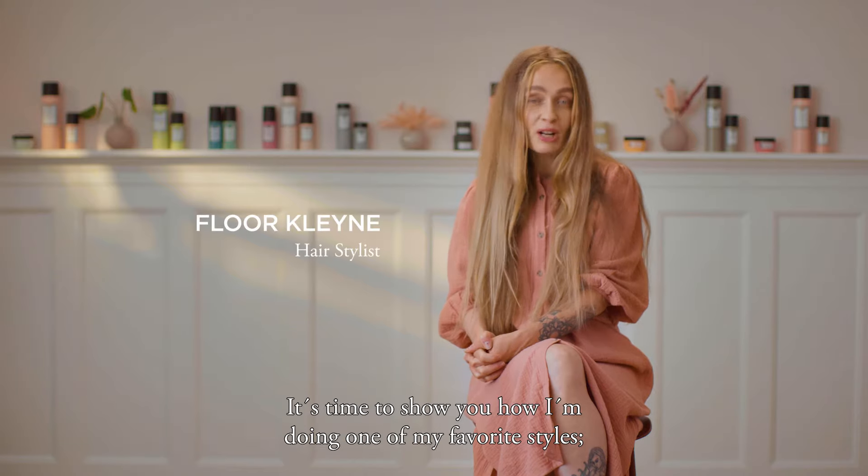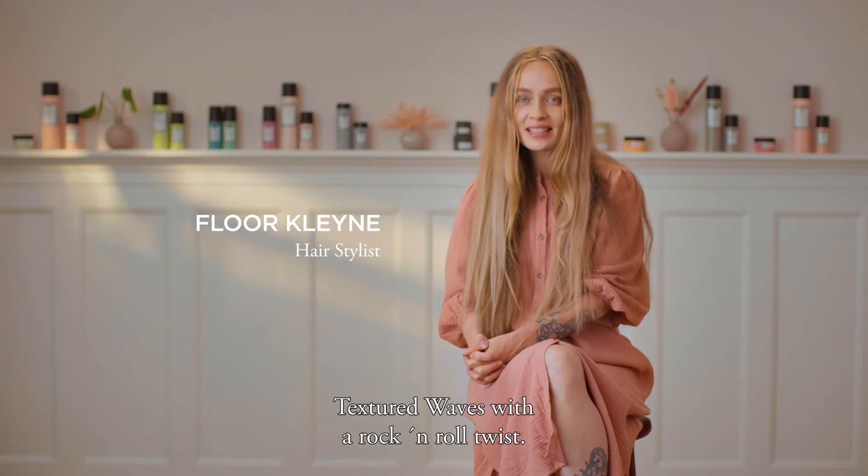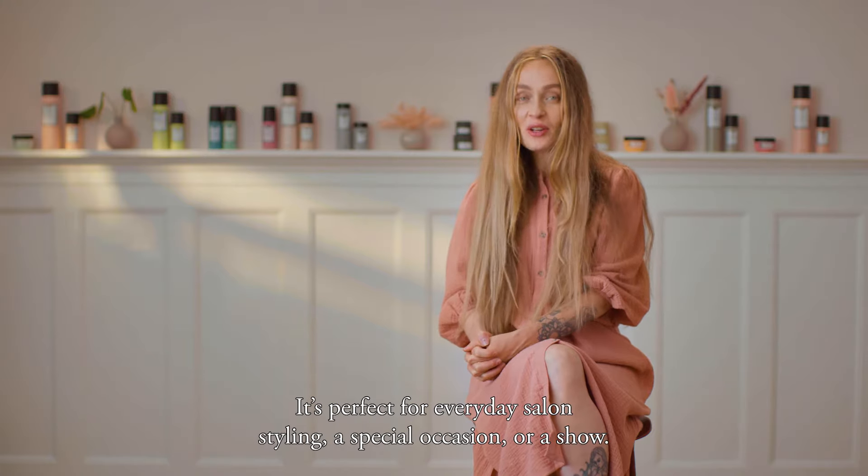It's time to show you how I'm doing one of my favorite styles: textured waves with a rock and roll twist. It's perfect for everyday salon styling, a special occasion, or a show.